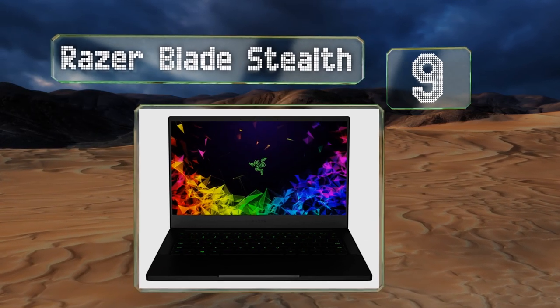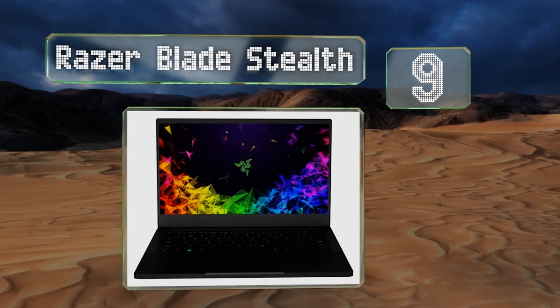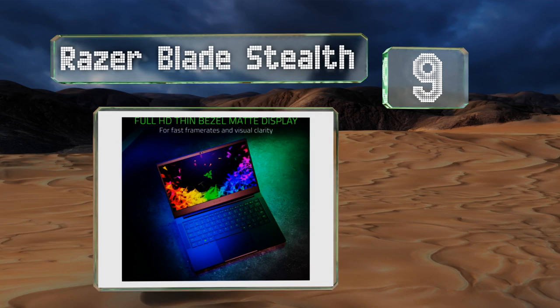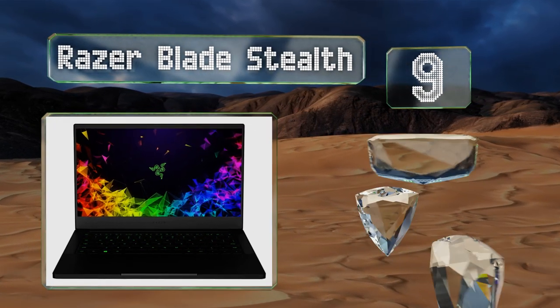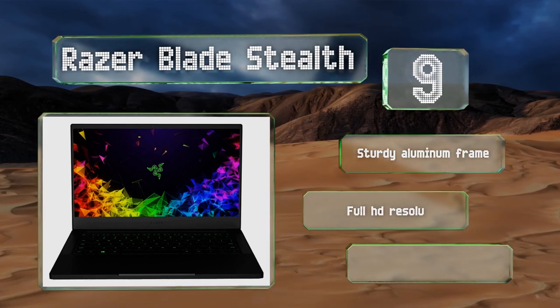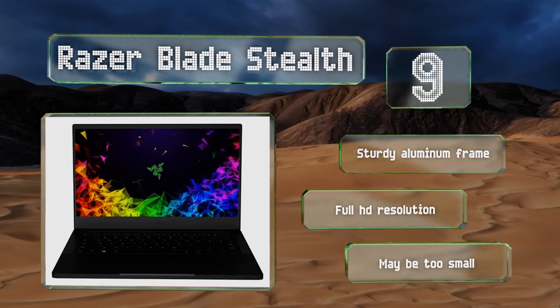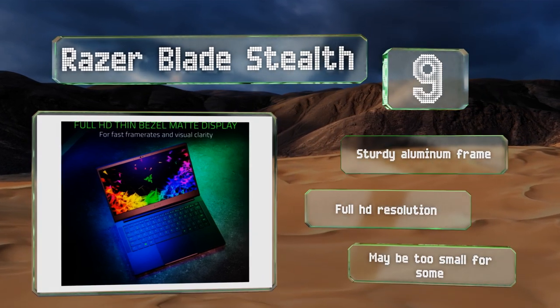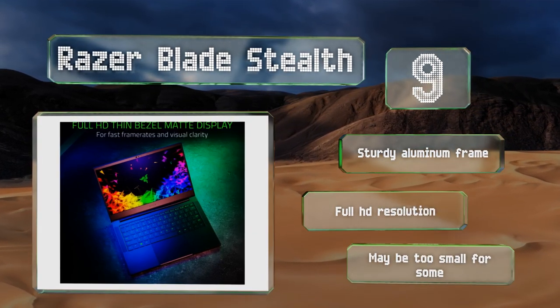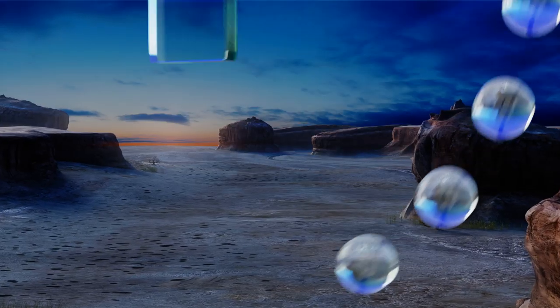At number nine, if album leaks are a big concern, you'll appreciate the Windows Hello infrared face recognition required to access the Razer Blade Stealth. It utilizes a thin bezel to maximize your workspace while still only measuring 13.3 inches across its diagonal. It features a sturdy aluminum frame and full HD resolution, but it may be too small for some.